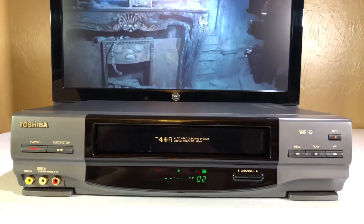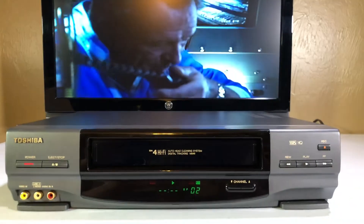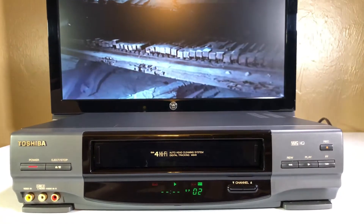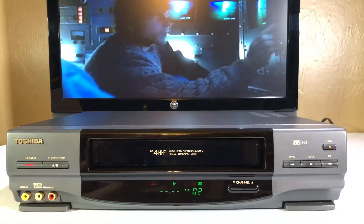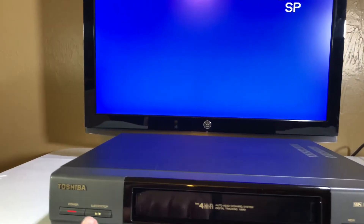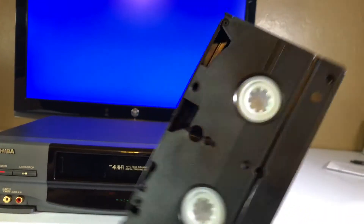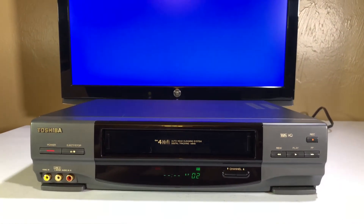Unfortunately, this VHS player does not come with a remote control and it does not come with the manual. I know a lot of buyers like that — I apologize. But I do know that manuals are quite easy to find online, and I may even include a link to the manual in my listing. I guess that concludes this demonstration. Let me stop it and eject the tape to show that it was not eaten — I know that's what I hear people say a lot: 'I got it and it ate the tape.' This does not eat tapes. Very nice unit. If you have any questions, please just ask. Have a great day.